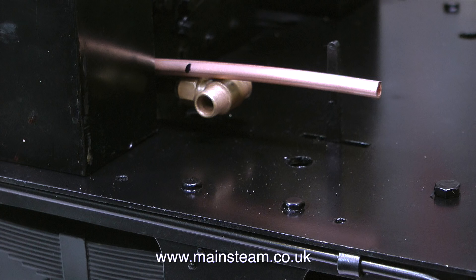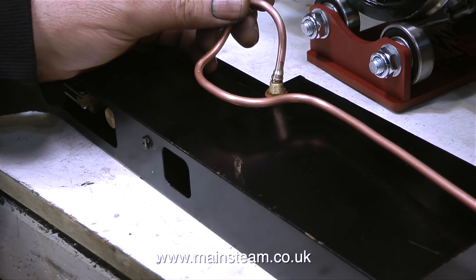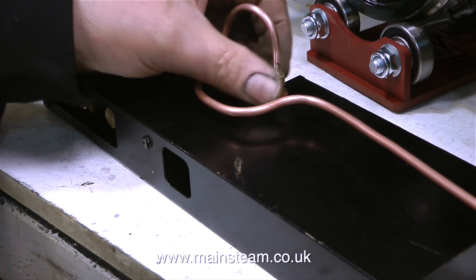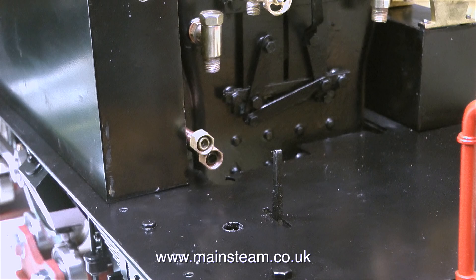First of all I sat down and thought about it for a while. I needed both the hand pump and the crosshead pump to deliver the water at the same side. This is the way that I made it so that I could get both of the water feeds from the same side. After silver soldering the union on the other end I end up with pump feeds that are both at the same side and the same length.